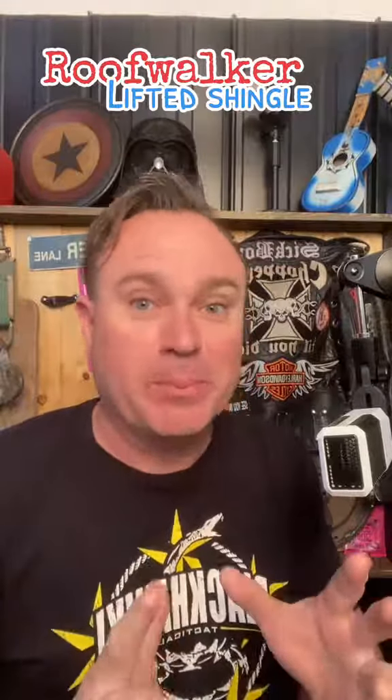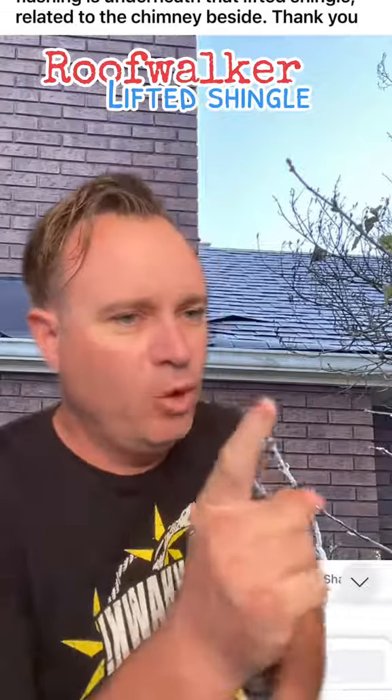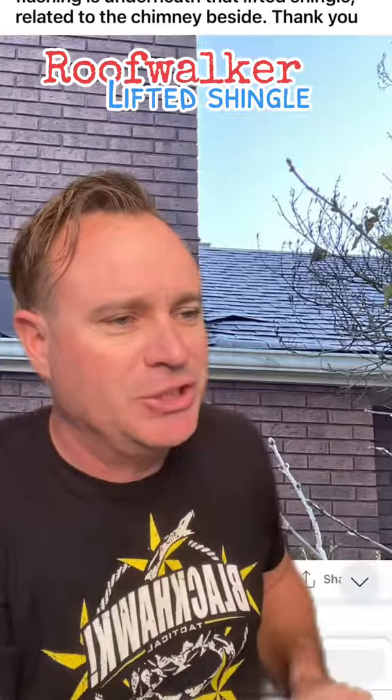When you look at a roof and you see things that just jump right out at you, like a lifted shingle, this person wants to know if that's bad. Let's take a look. Homeowner asks: is this lifted shingle a problem?